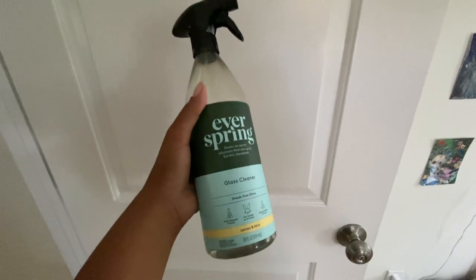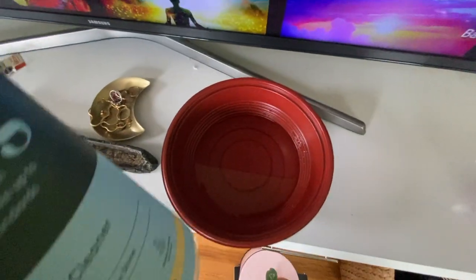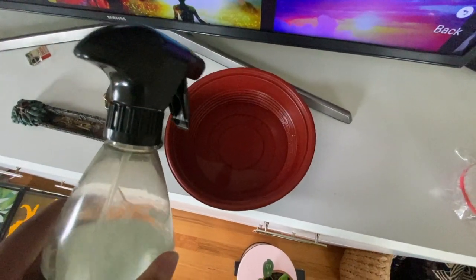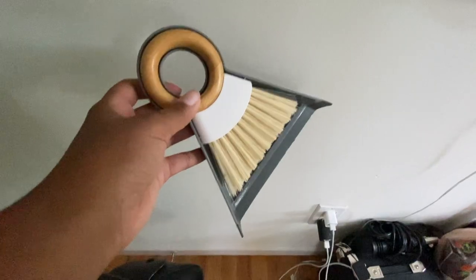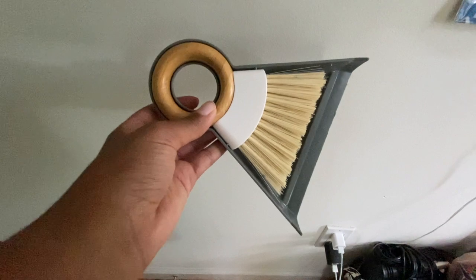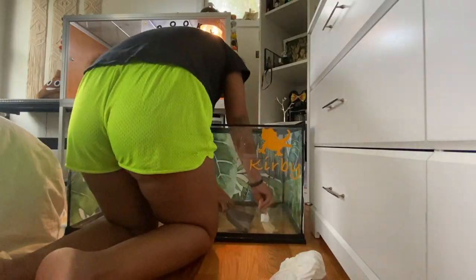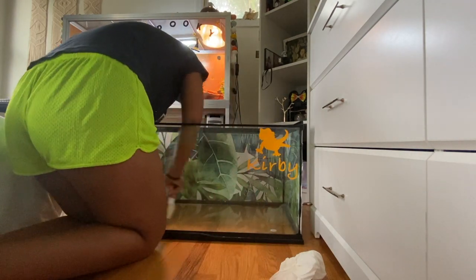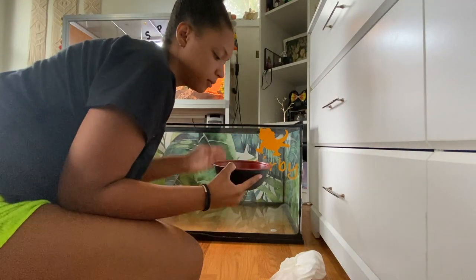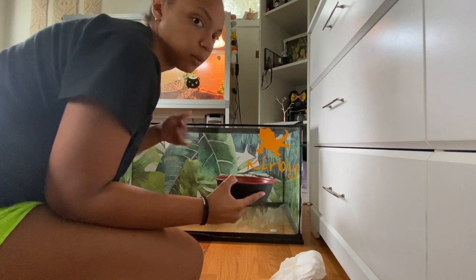This is the cleaner I'm going to use — it's all natural and non-toxic. To be really safe, I'm going to dilute it in water rather than spraying it directly. I'll pour some into water, dip a paper towel in it, and clean it out that way. There are a lot of little bits and pieces, so before wiping I'll use a mini dustpan to sweep some of that stuff out first.